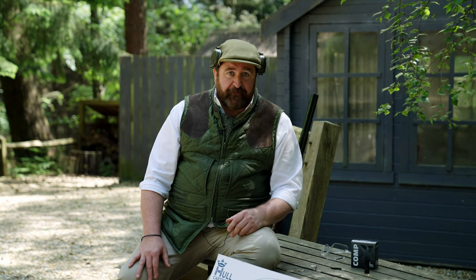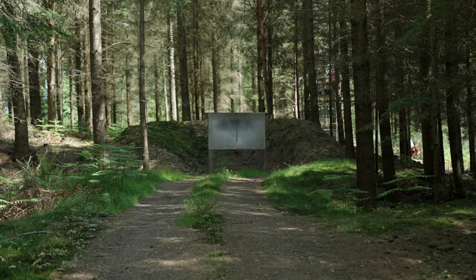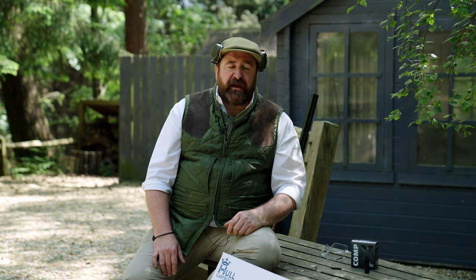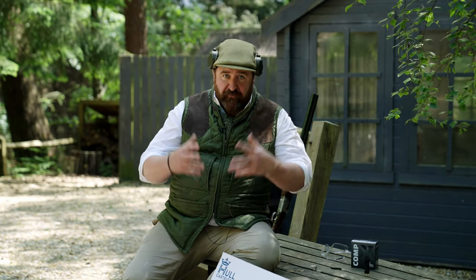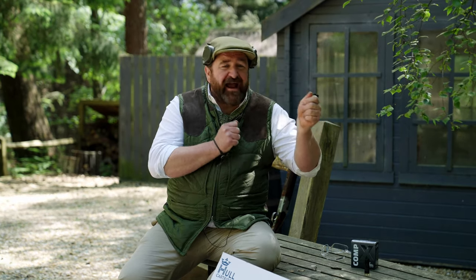We can relay some information and talk through the pros and cons. For those that don't know, a pattern plate is literally a plate — a big steel plate — that one shoots a gun at from different distances. For skeet: 20 yards, sporting: 30 to 40 yards, game shooting: 40 yards and on. You can make it up as you go along depending on what you're trying to find out and what you want to achieve, but in essence it's shooting a shotgun at a plate.